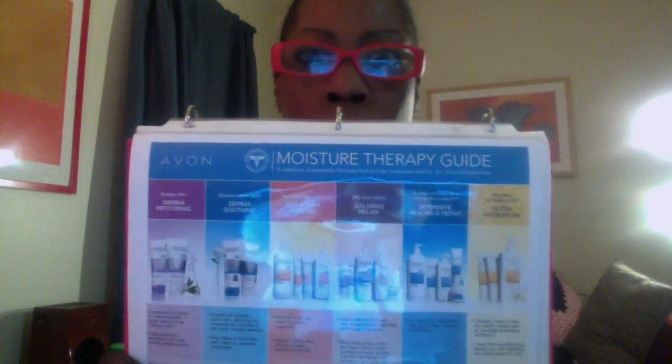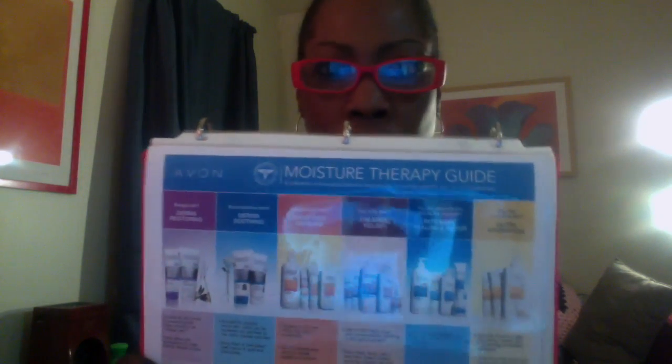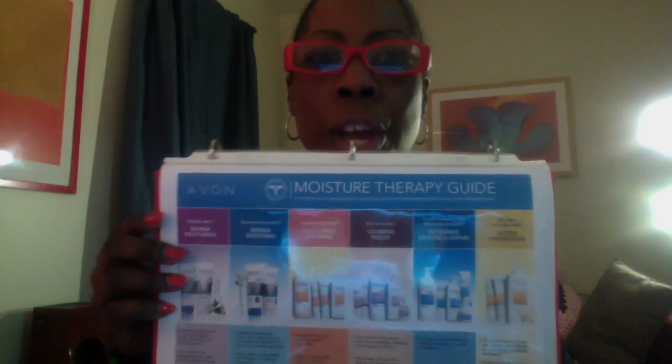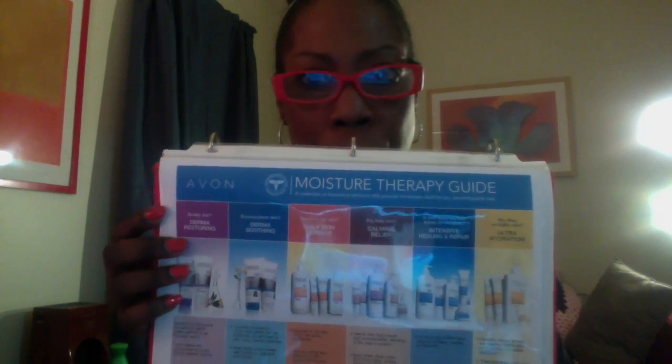Before I get to that point, one thing that I use to go along with the samples to help me when I'm giving them out: on the web office, you can print out these nice, colorful product sheets that can help you answer your customers' questions as you're handing out your samples.